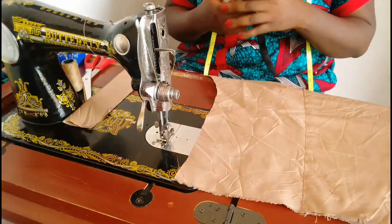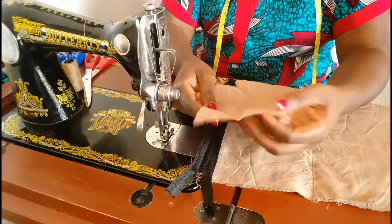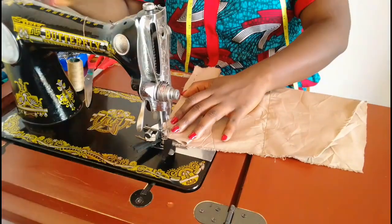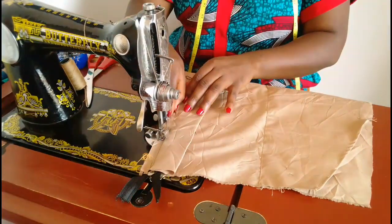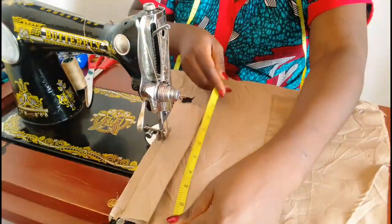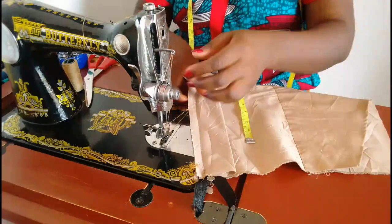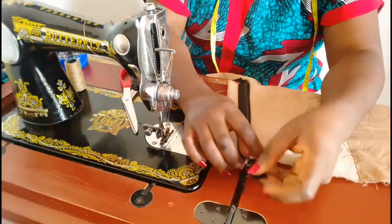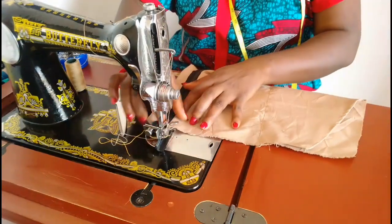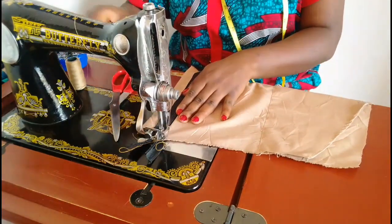Next we're going to add the zip. This is the left leg of my front trouser — I'm placing the zip with the right side of the zip facing the right side of the left front piece. I have a strip of fabric that is nine inches long and four inches wide folded into two. I'm sewing the zip down, and when I get to seven inches down from the waist I will stop. I'm going to top stitch on this side of the front piece all the way down.